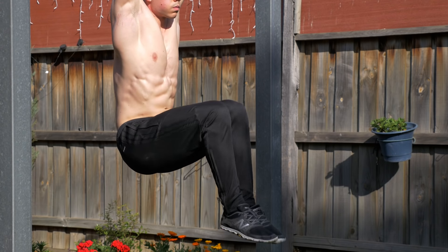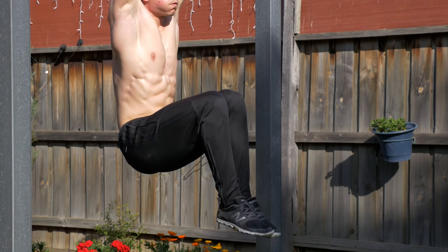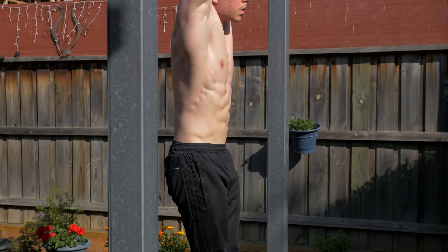Hey everyone, Daniel Vardnell for Fitness FAQs. This video we will cover key cues to properly perform the hanging knee raise or the hanging leg raise and, just as importantly, the common mistakes that people make when they're training their abs with this movement.